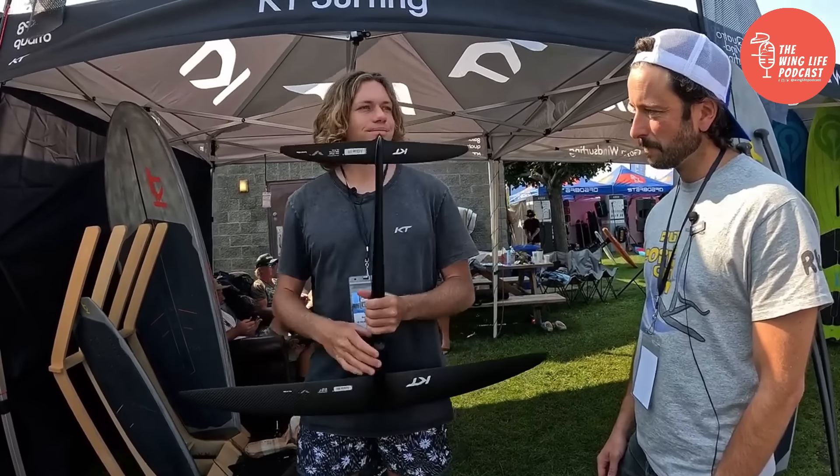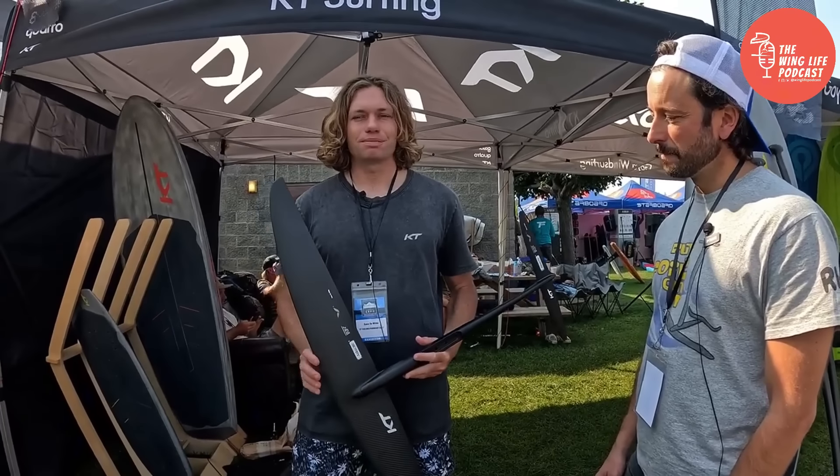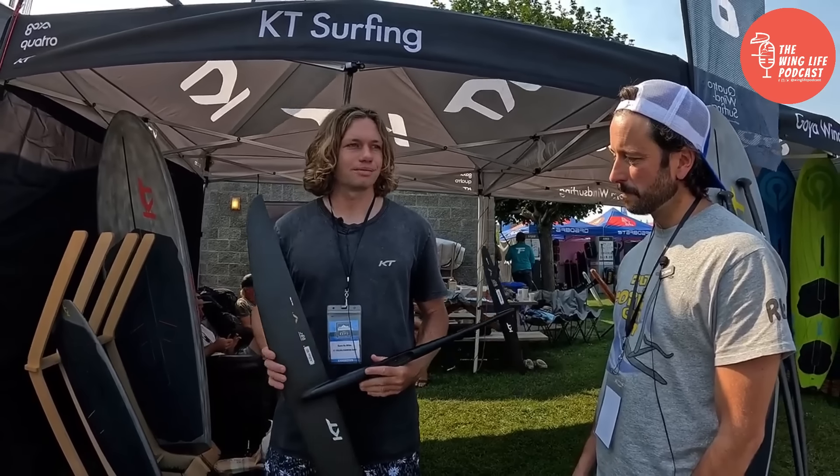The Instinct is our beginner slash progression specialist. We want something that you can foil with your eyes closed — people who are learning their jibes, learning to get up, and just want something they can progress really quickly on will love that foil.